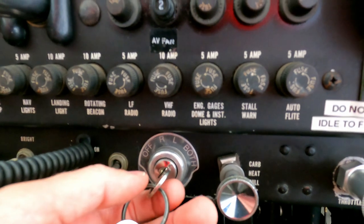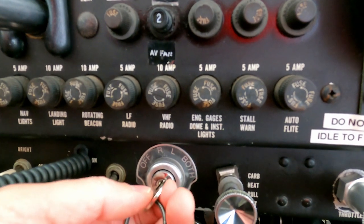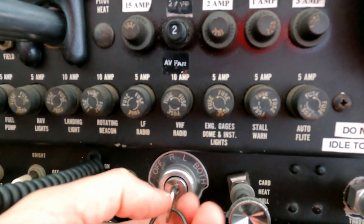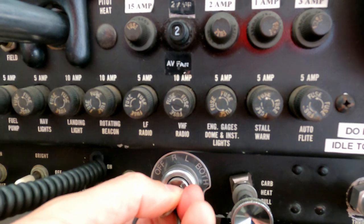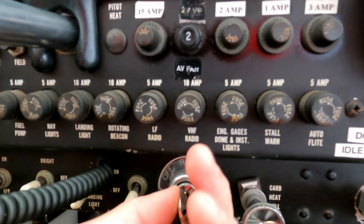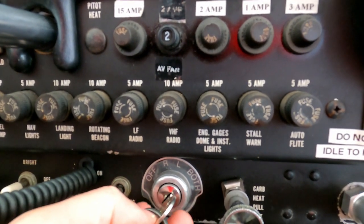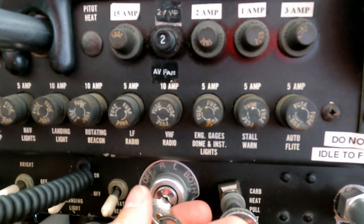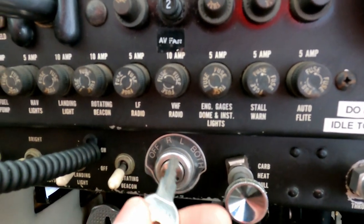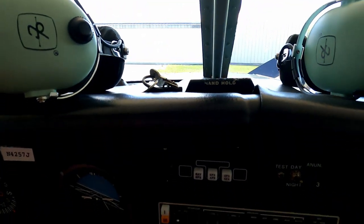When you do your run-up, you set it on both, then turn it to left — which should show about a 75 RPM drop on your tachometer. Then you turn it back to both, that goes up, and you turn it over to right, and you should have a 75 RPM drop there. Put it back to both and it'll go back up to where you originally started. That's how you ensure your magnetos are working properly. I always keep the switch in the off position with the keys up on the panel so somebody outside can see the keys are not in the switch.